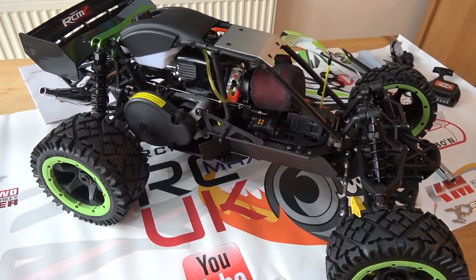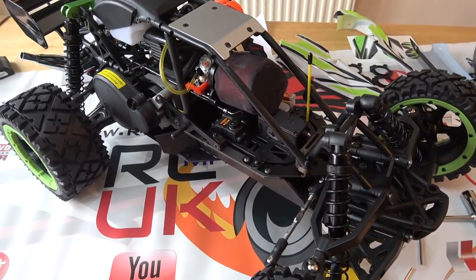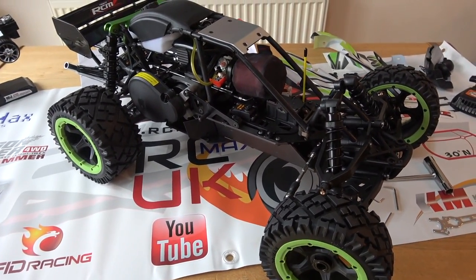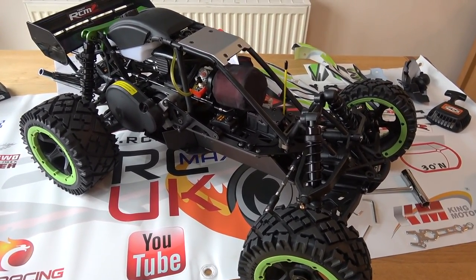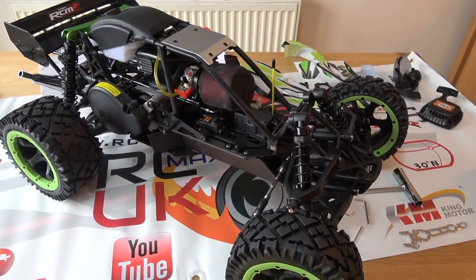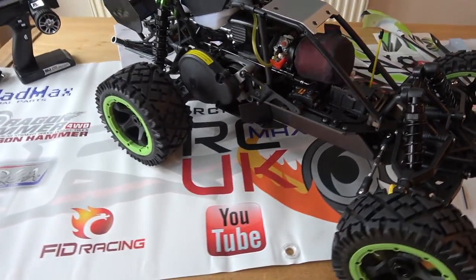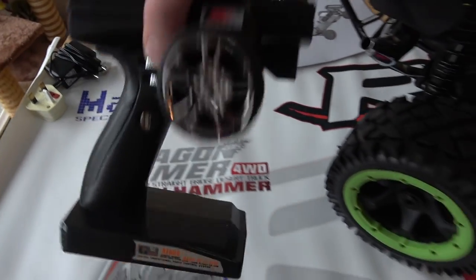I've got this from RC Models, rcmodels.co.uk. I did pay for it, it was not given to me. At the time of this video it's £439.99, plus postage, so it cost me £450 to get this here to my house.